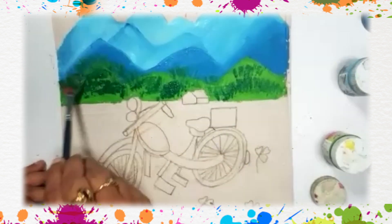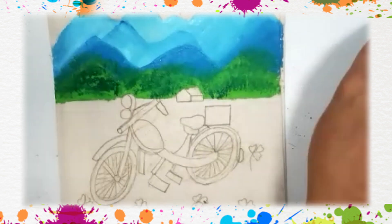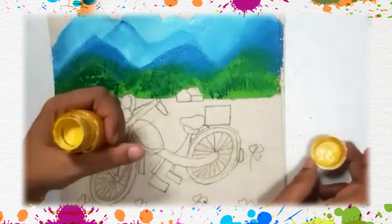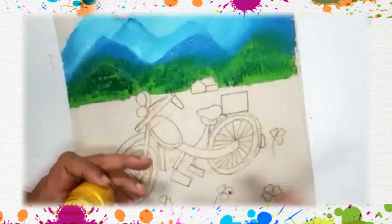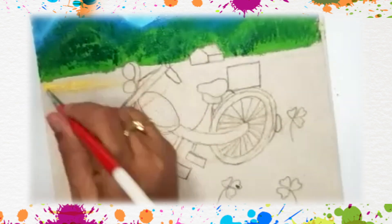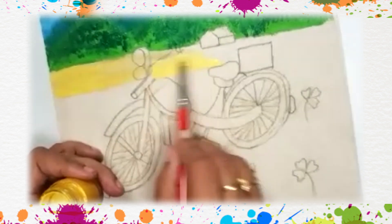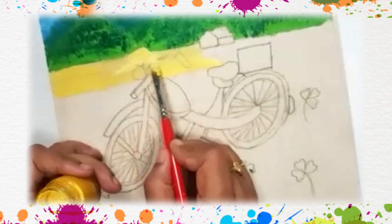Now we will do the lower part which is the grassland. We will start the grassland with light yellow color and we will take the big brush so that we fill the space first and then we will do the painting on it. It's looking like linseed oil fields or rapeseed oil fields.